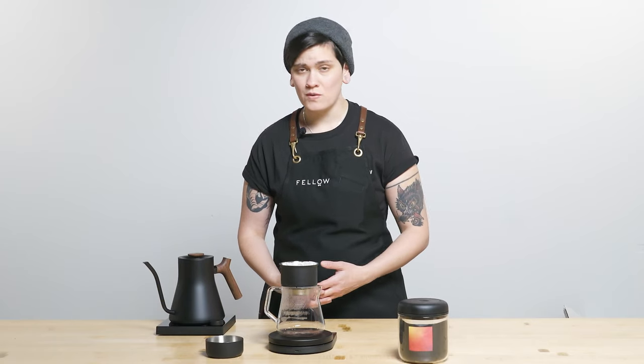Fellow Drops fans and coffee lovers everywhere, we have an experimental processed Panama Gesha from Black and White that we are dropping today. Let's get into it.